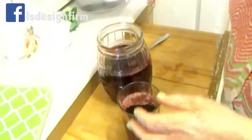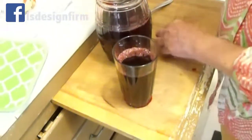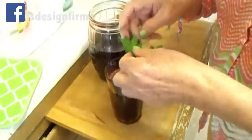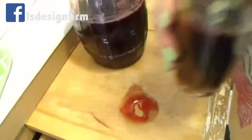You can put milk, or just drink it like that, or you can blend it. And there you have it.